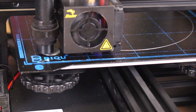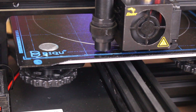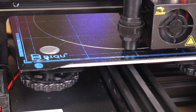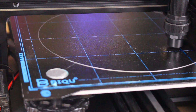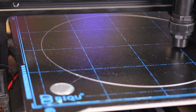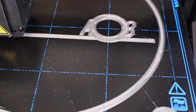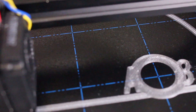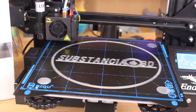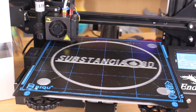Even with these circles the filament glued without any difficulty. As you can see I didn't have any kind of problem even with PETG. We have a first layer of PETG coming out perfectly. Everything went well and we have the finished print.